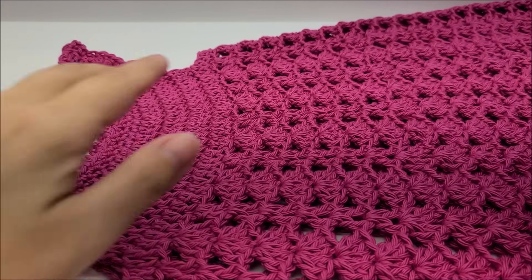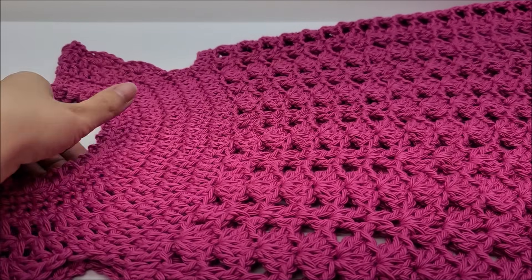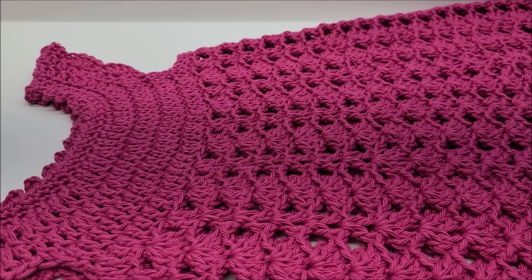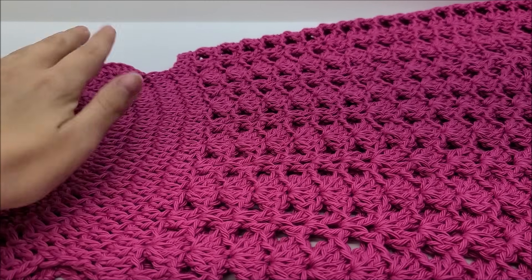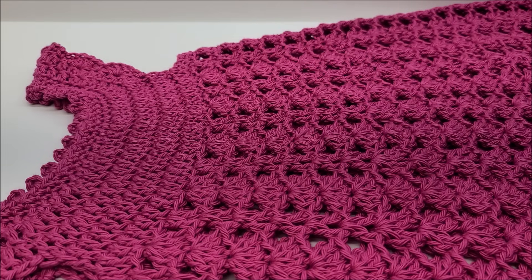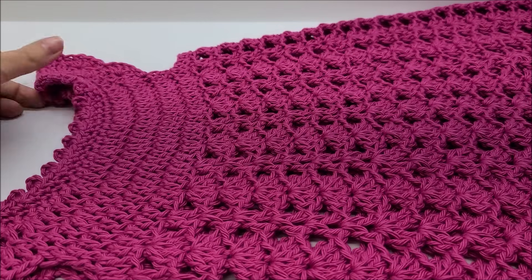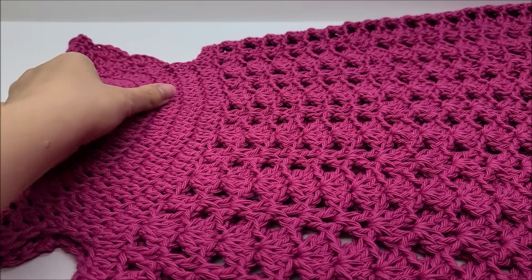Hi everybody, this is Crystal. Today I'm going to show you how to make the dress that you've seen my daughter wearing in the picture. This dress is sized to fit 6/6X — that's US terms. My daughter is only four years old but she is big for her age, so she wears a size 6/6X. In US terms, that means it will fit an average size six-year-old.